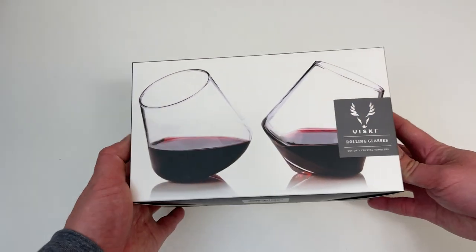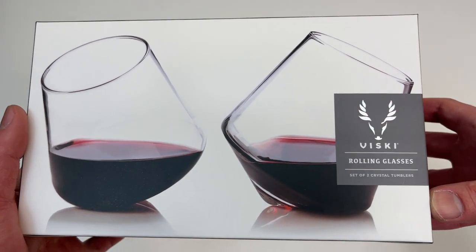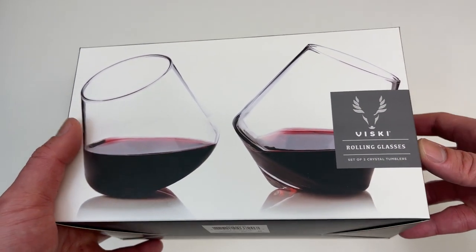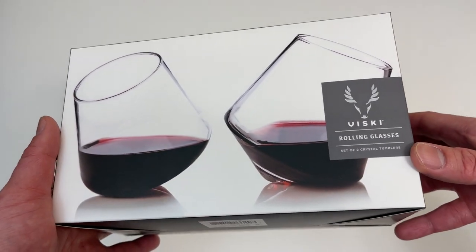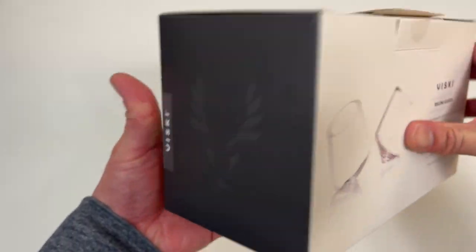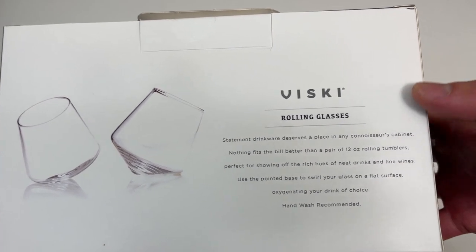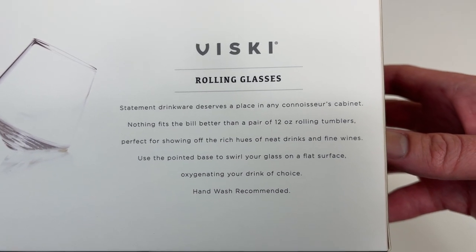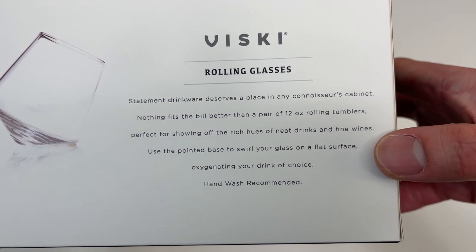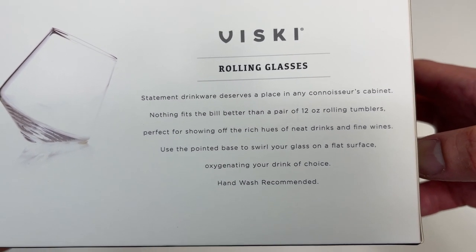Let's go everyone, today we're unboxing these whiskey rolling wine glasses — a set of two crystal tumblers. When I open it, you'll see these glasses roll around on the table to keep your wine in optimal condition while you enjoy it. They're called rolling glasses, and you use the pointed base to swirl your glass on a flat surface, oxygenating your drink of choice.